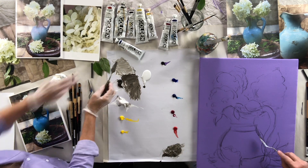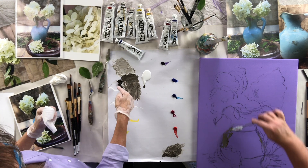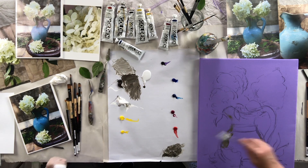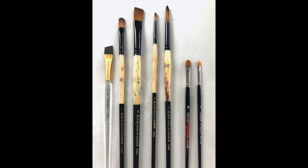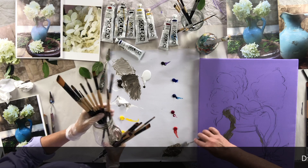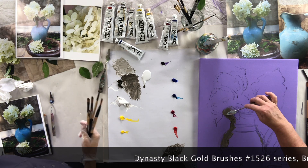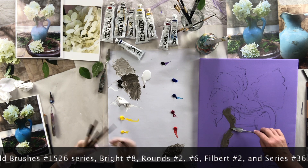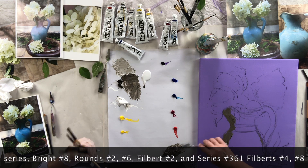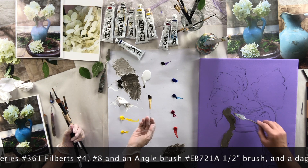Let's talk about our materials today. We are using Dynasty brushes — I've got a whole bunch of them in different shapes: rounds, flats, filberts, and angle brushes. Angle brushes are my new favorite thing. She's cheating on filberts with an angle brush! But they are great. And I also have dagger brushes, which are great especially for creating leaves because they do this wonderful mark making — a one-stroke thing.